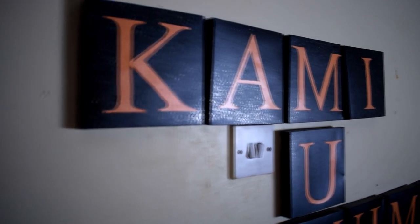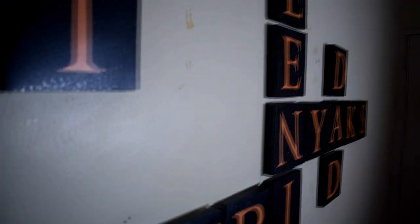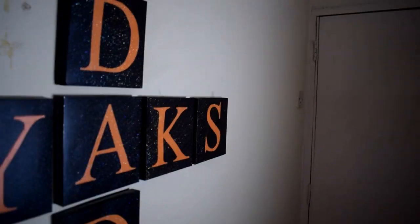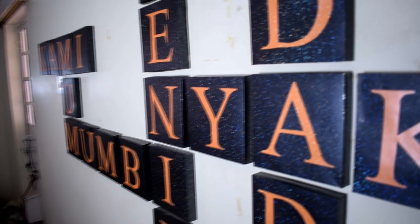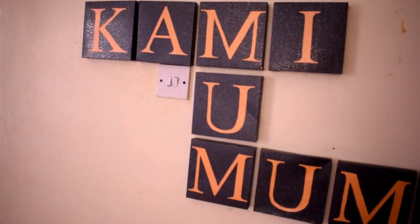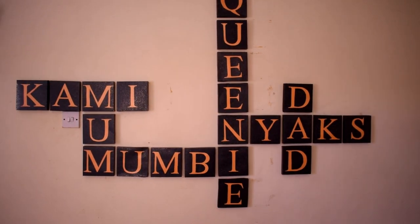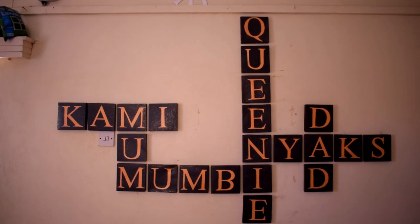I really love this piece of art. As I said earlier, it's a visual representation of one of the ways we connect together as a family through playing the game. It's on the entryway of our home — so it's one of the first things you see when you enter.